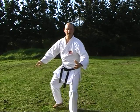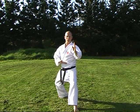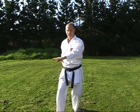Coming over — Usaiuke — and over the top, Nukate, the hand at the side. We'll just go to the chamber naturally, because you step up into it, and then strike across.